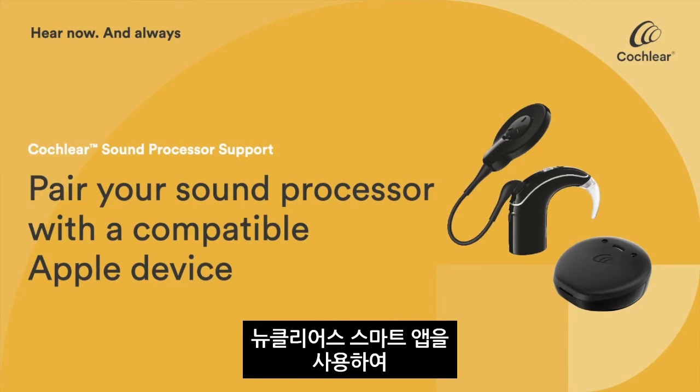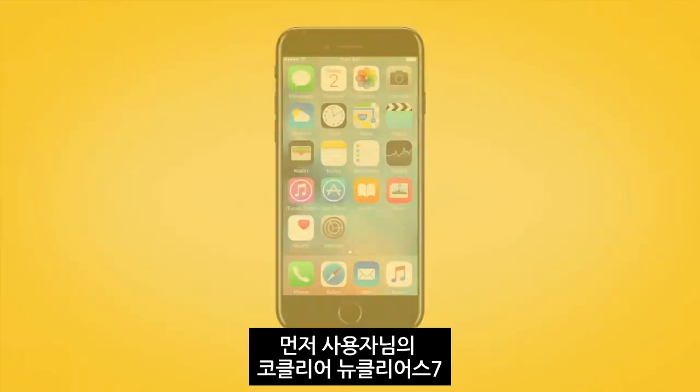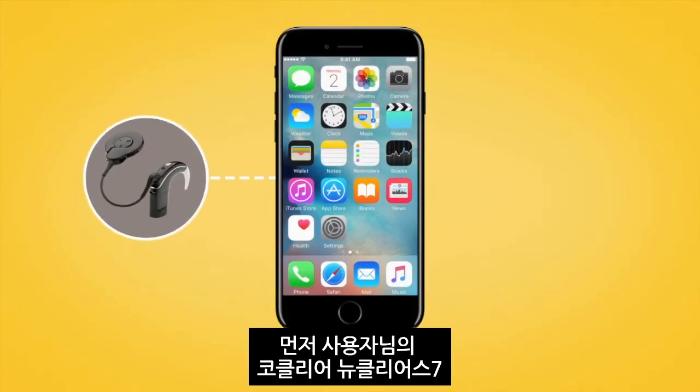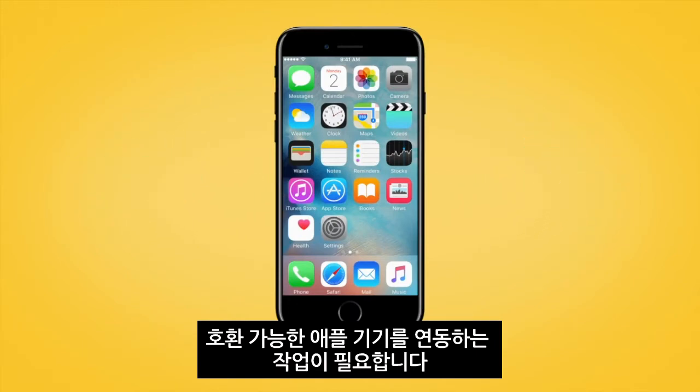To start using the Nucleus SmartApp's control and monitoring features, you will need to pair your Cochlear Nucleus 7 or Canso 2 sound processor with your compatible Apple device.